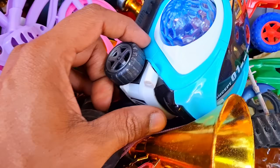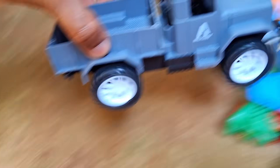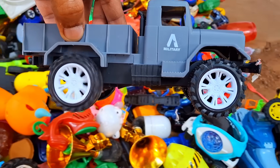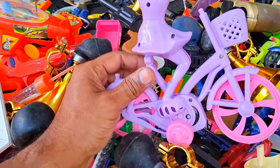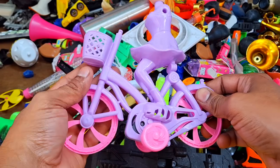Oh, what is this? Oh, this is lovely, nice toy.